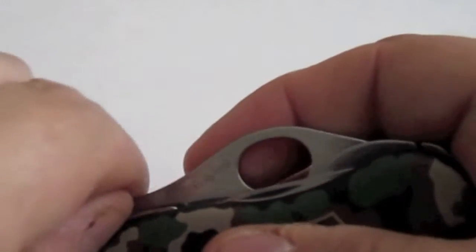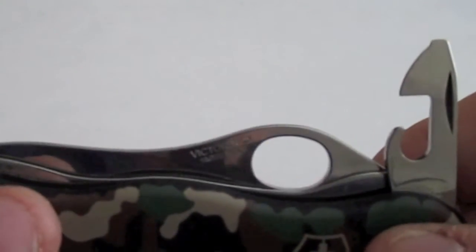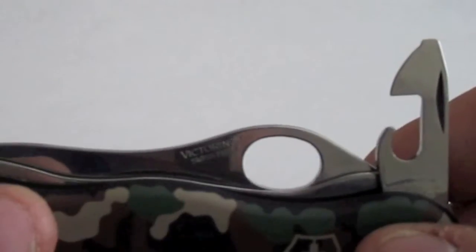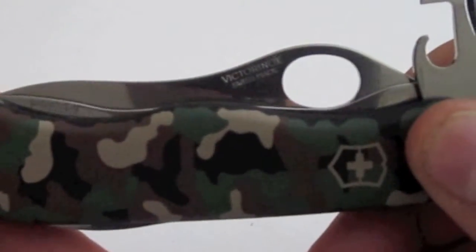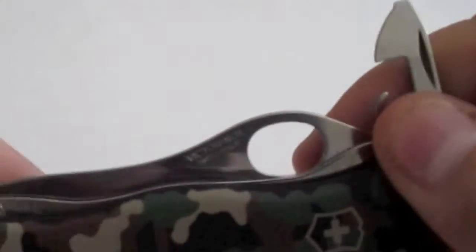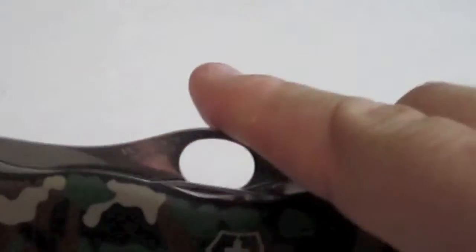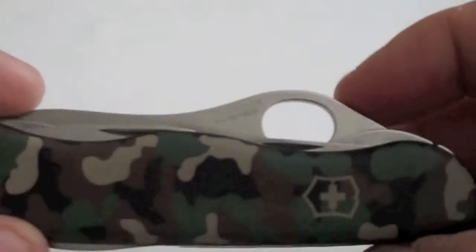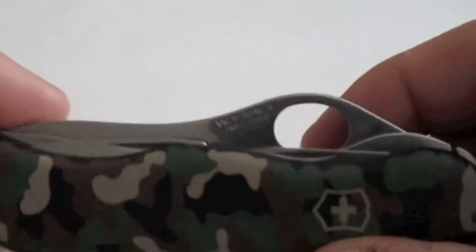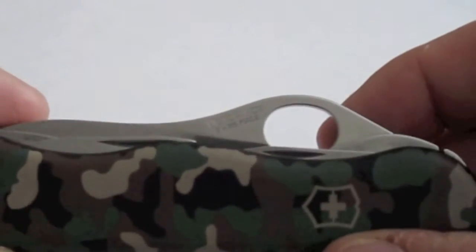It also comes with two flat blades — a small and a large screwdriver — a wire stripper, bottle opener, can opener, and most all of your basic needs in the woods or just for everyday carry.